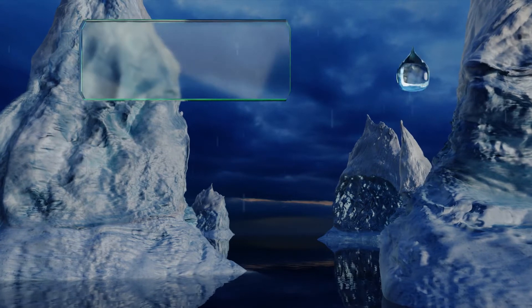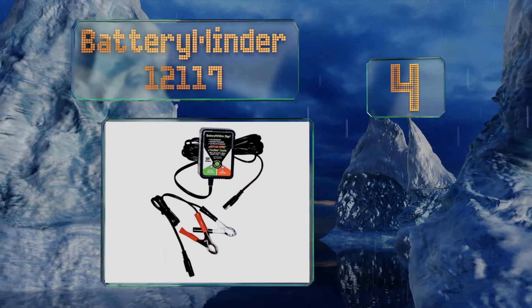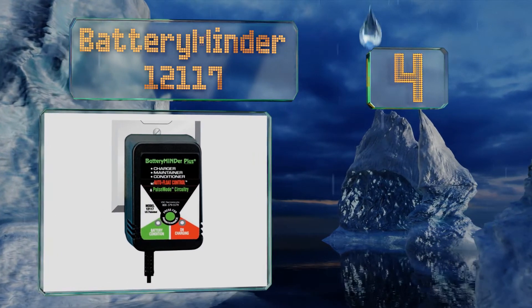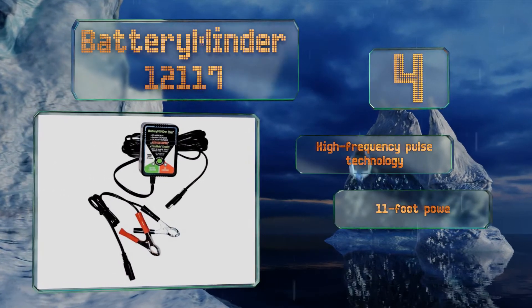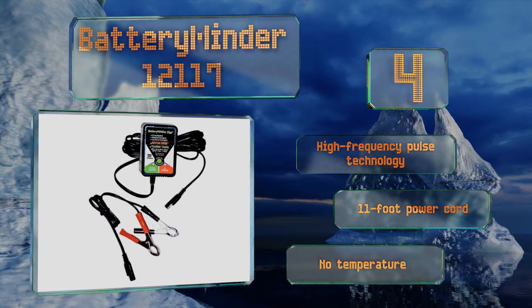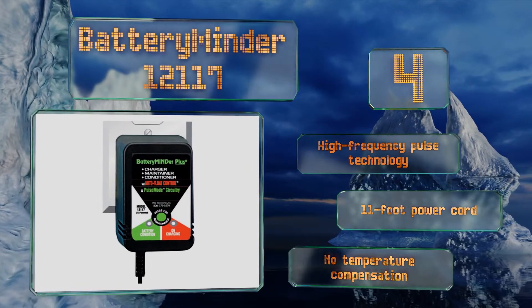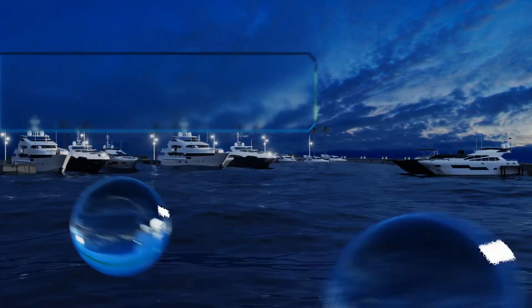At number 4, the Battery Minder 12117 simultaneously monitors up to four 12-volt lead-acid power sources. Its process involves testing the connected batteries every microsecond and delivering enough current to keep them fully charged without overloading them. It boasts high-frequency pulse technology and includes an 11-foot power cord. However, it offers no temperature compensation.